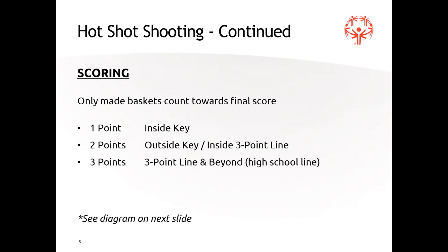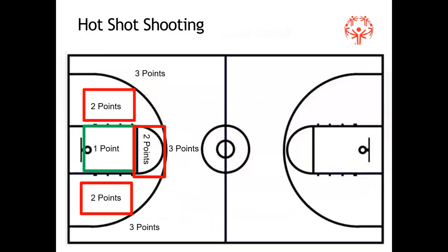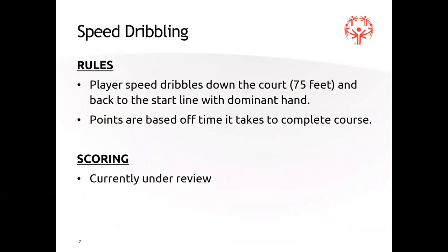Scoring: only made baskets count — one point inside the key, two points outside the key but inside the three-point line, and three points from beyond the three-point line. They can shoot from the same spot twice in a row; it doesn't matter. As long as they're getting the rebound and shooting, that's the biggest thing. Athletes shooting layups doing the mikan drill for a minute could get more points than someone trying three-pointers.